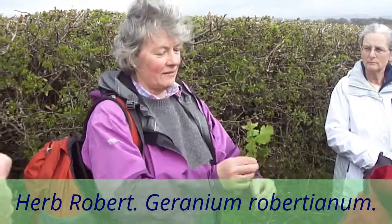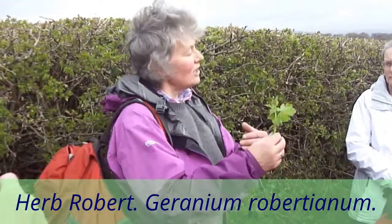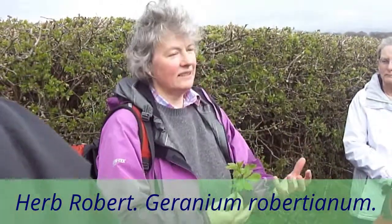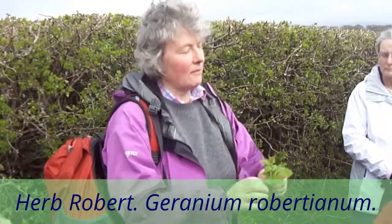The idea with herbs is that you don't take them forever. It's not like, 'this is the herb for you, this is a lifetime supply.' It's more a case of: if we tone and help your body heal, then you won't need them anymore. And at the moment it's doing exactly what we want.